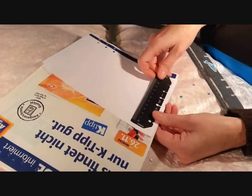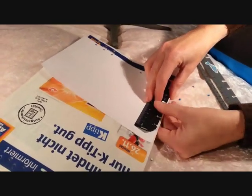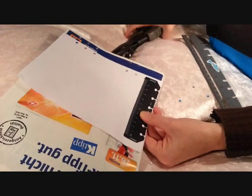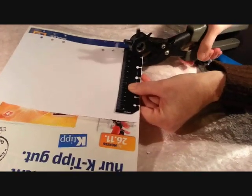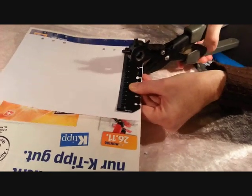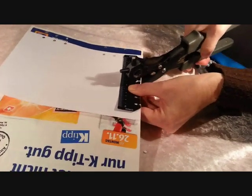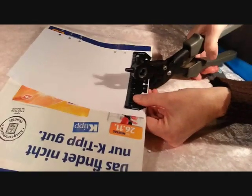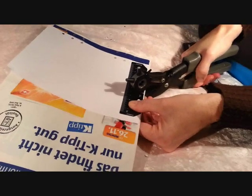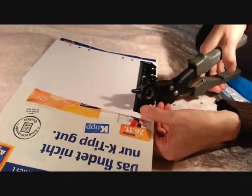It also works with the smaller ones. This is my smaller today ruler from my pocket version. And again, you can just take your punch and punch through all the holes, and the last one.